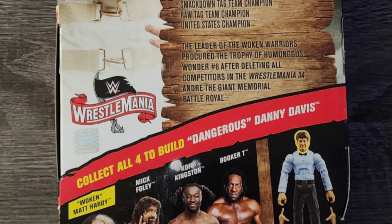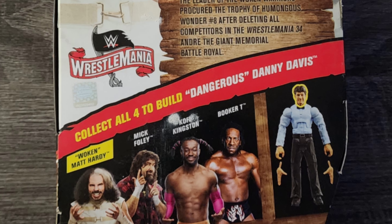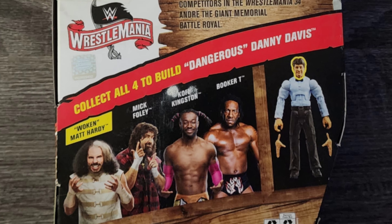And of course it shows the various other figures within the series, along with the action figure of the referee that you can build when you obtain all of these figures.